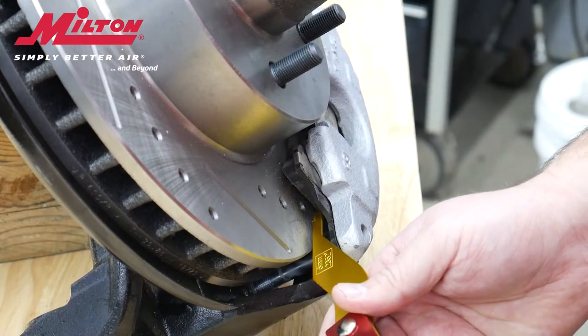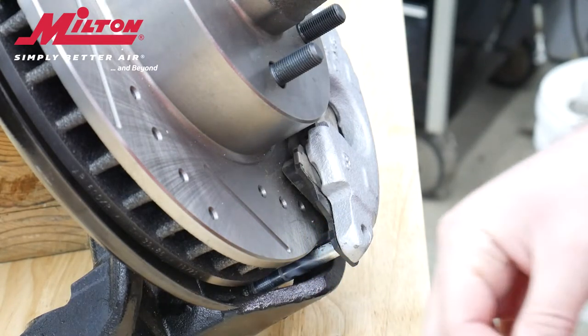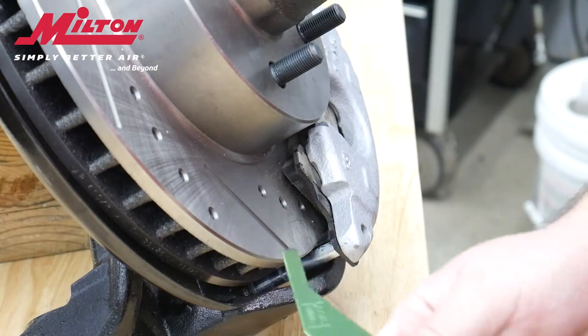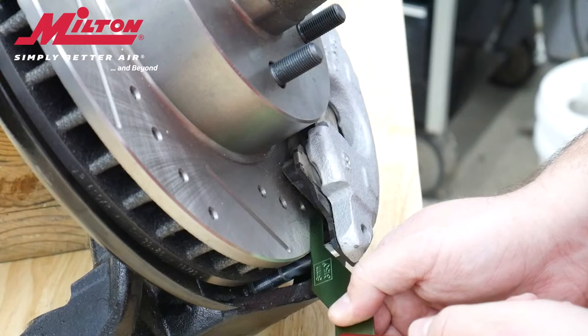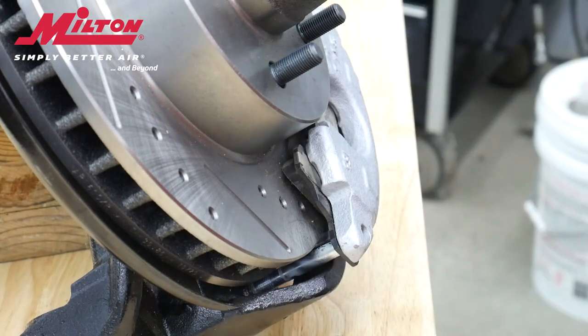To use it, simply select a color and hold it against the side of the brake pad you are inspecting and watch both sides. When the edge is touching or almost touching the rotor and the backing plate, you will have your desired readout.